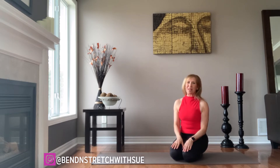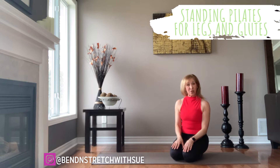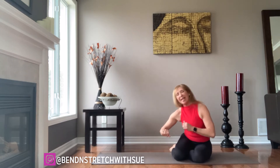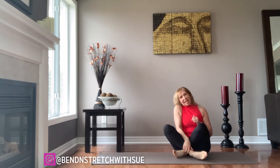Hi everyone, welcome back to my channel and if you're new here, I'm Sue of Bend and Stretch with Sue. In today's video, I'll be taking you through a standing Pilates practice, one which will target primarily the legs and the glutes. So as we prepare to get started, we'll begin on the floor, the mat, in a cross-legged position.